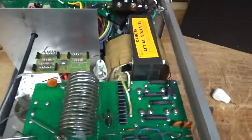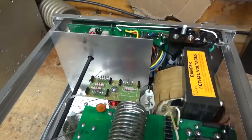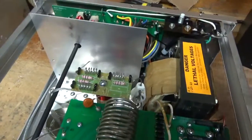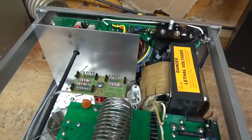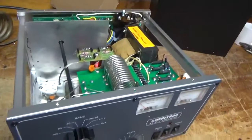I will do the 10 meter mod for him. I already checked the SO239 connectors — they're good. I'll go through the rest of it and report back when it's all done. It's getting a brand new set of Pentelab tubes.